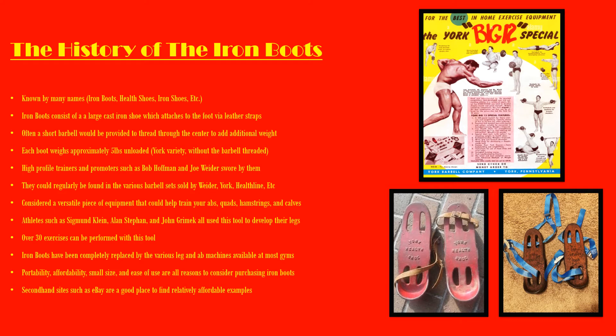Secondhand sites like eBay are perfect to find the iron boots. York Health Shoes are my favorite — I love everything they made, they were such high quality. But Weider had their own variety, and they all do the same thing. So if you can find a pair, I would definitely go out and purchase them.